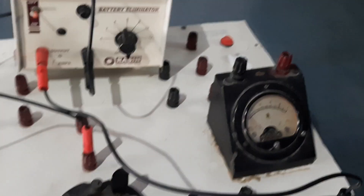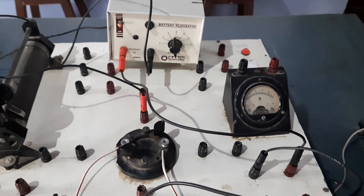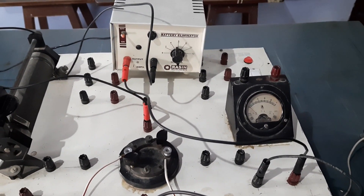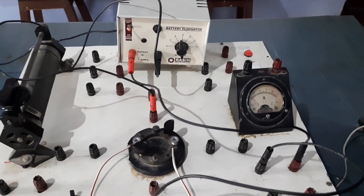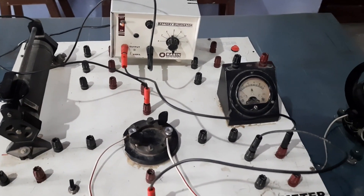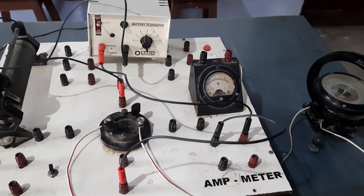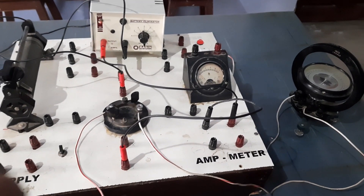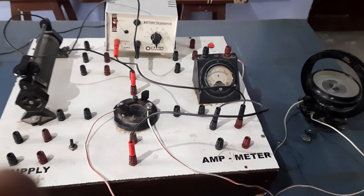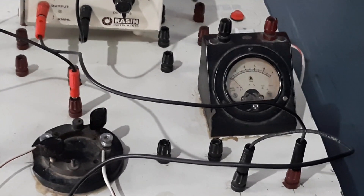This is your ammeter. The ammeter is used to find the value of current, so we will find the least count of this ammeter. The number of main scale divisions between 0 and 0.2 is 10. The least count of the ammeter is 0.2 divided by 10, that is 0.02.